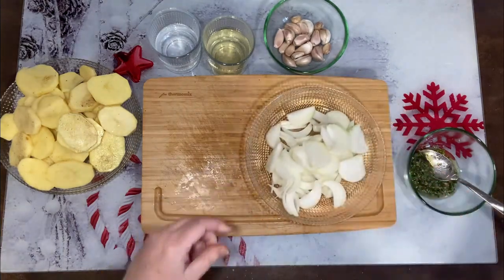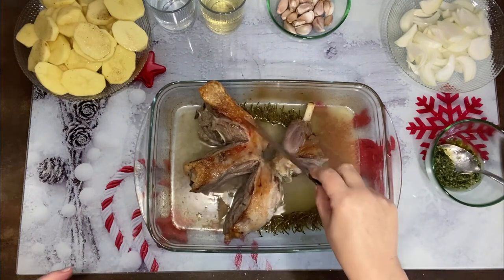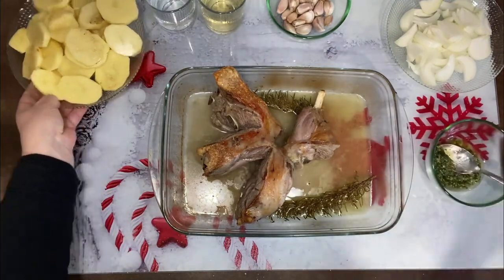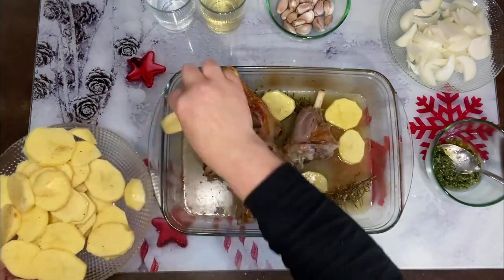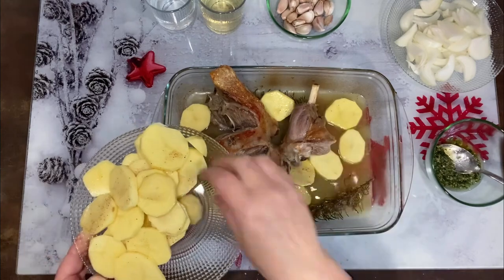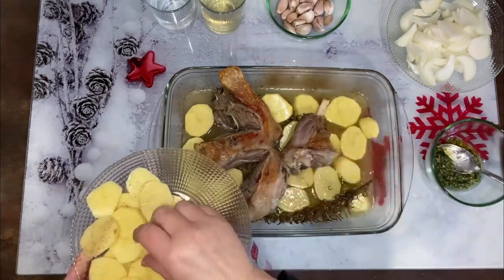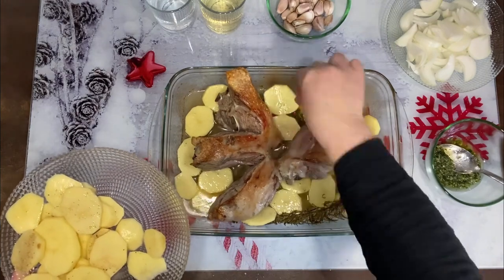Hemos sacado el cordero del horno. Fijaros cómo queda crujiente. Ahora lo que vamos a hacer — cuidado — es poner las patatas panaderas. Mirad cómo aún queda caldito. Vamos a ir poniendo las patatas panaderas, intentando meterlas por debajo. El horno lo tenemos igual encendido, hemos cerrado la puertecita para que no se nos salga el calor.